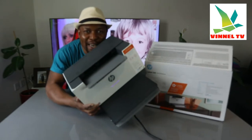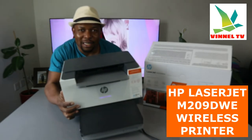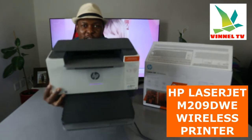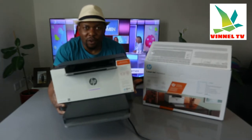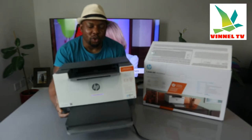I want to show you what we got here. This is the HP LaserJet M209DWE. This printer right here is nice — great stuff for office use. I'm going to give you an overview of this printer and then show how to connect the ink toner.